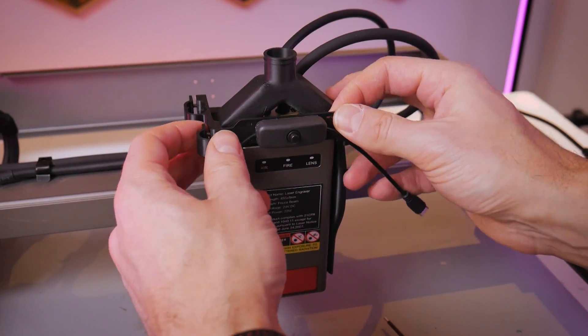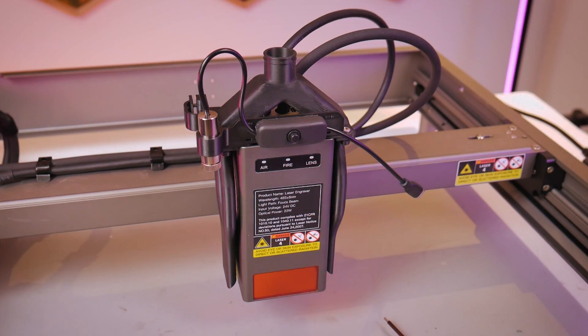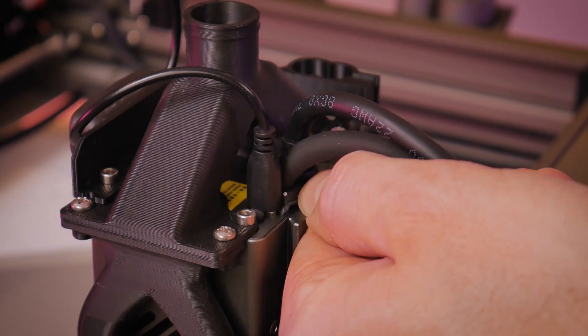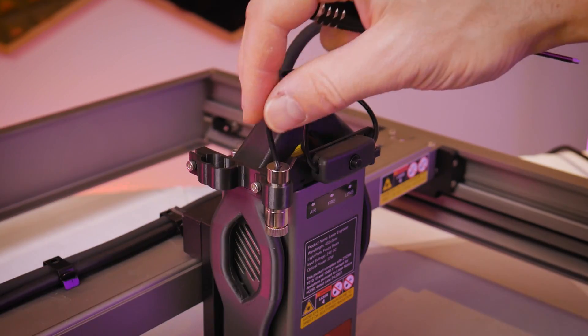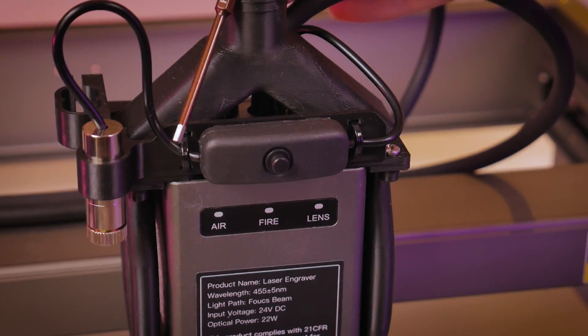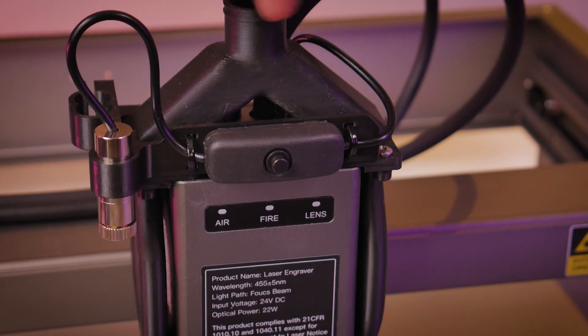Then you can slip the laser crosshair module into the front mounting ring. The other side of your switch will have the USB-C connector and this is where your laser crosshairs will get power from — it's going to plug directly into the USB-C port in the top of your laser module. Then you can snug up your bracket — you don't want it fully tightened down — and optionally install the zip ties to hold in the cables.